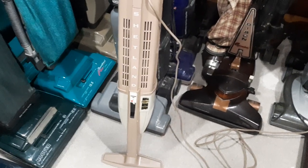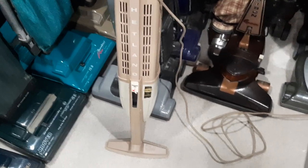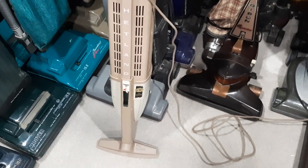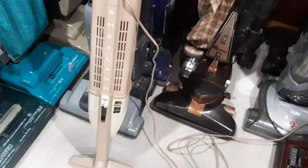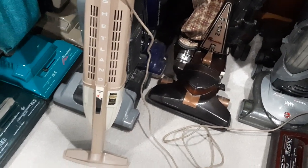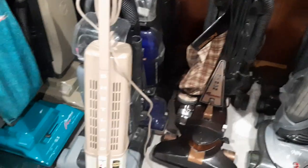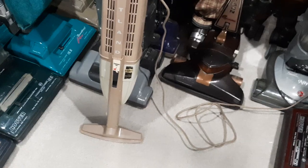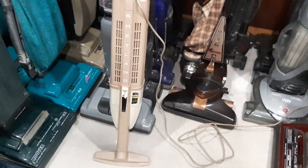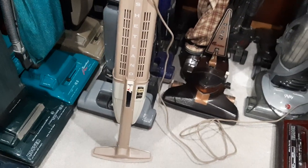Hey everybody, thought I'd share this vac with you before it gets stuffed in a closet to probably spend the rest of its life. This was one of the many machines I picked up the other week. Quite the odd machine. Can't say I've ever seen a stick vac so large — this thing stands taller than just about any upright I have here. I can't for the life of me imagine where this would be considered a quick use vacuum, considering the thing is so big.